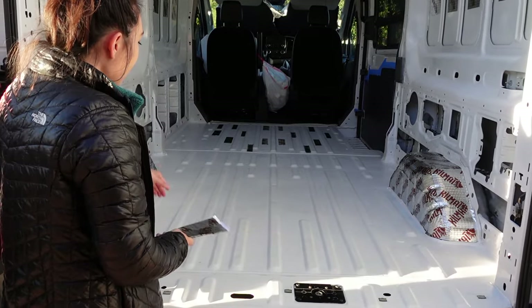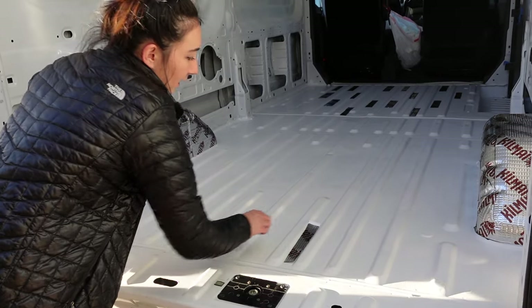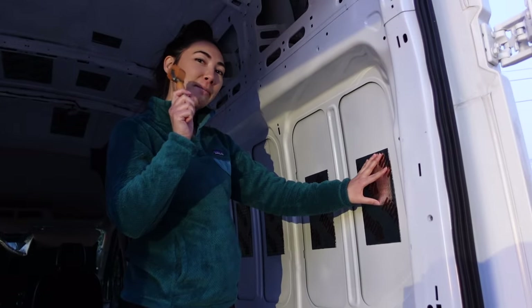Now we're doing the floor. I'm trying to get skinny strips to go inside of the grooves. And now we're just rolling them out with this roller.